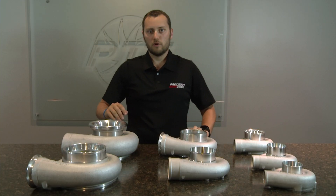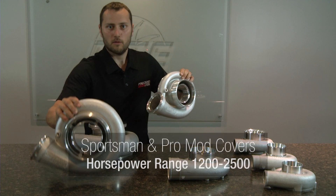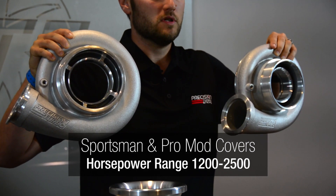The next compressor covers we are going to discuss are our Sportsman compressor cover and our ProMod compressor cover. These compressor covers are typically used on turbochargers that range from 1500 to 2000 horsepower.